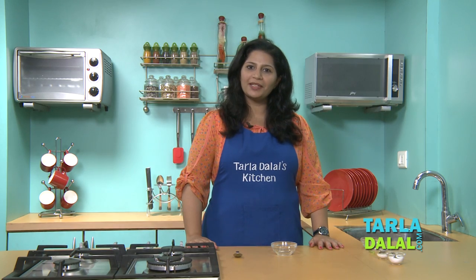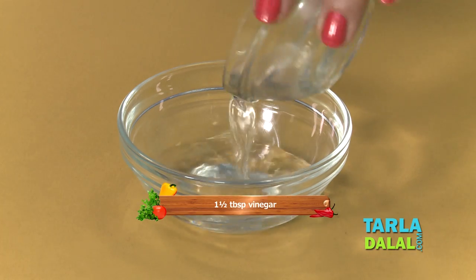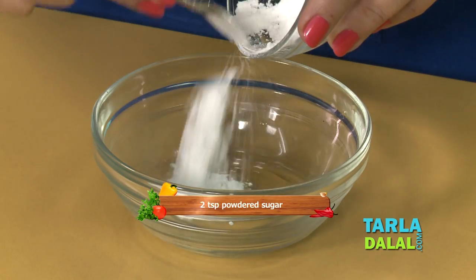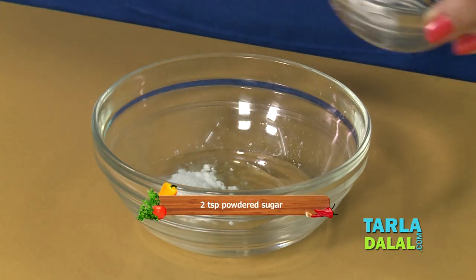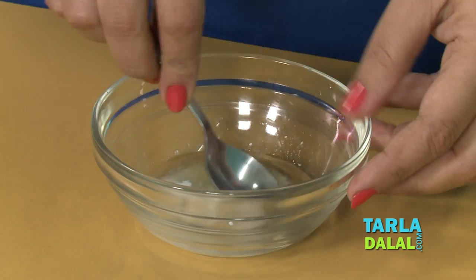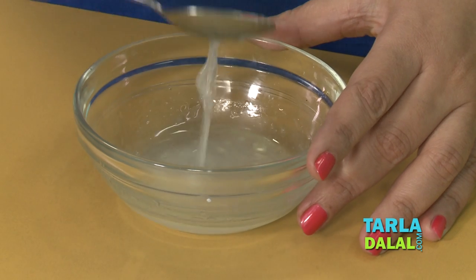We will begin the second stage of making the marinade. For that we will combine some vinegar with olive oil, powdered sugar and some salt. Mix this well and the marinade is ready.